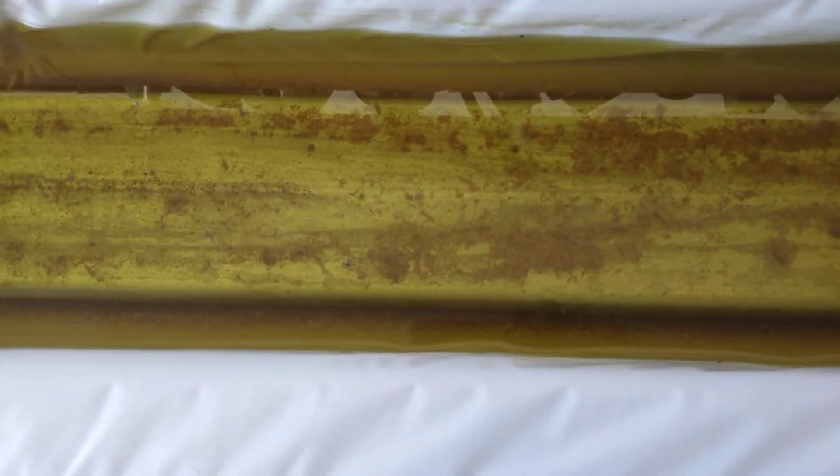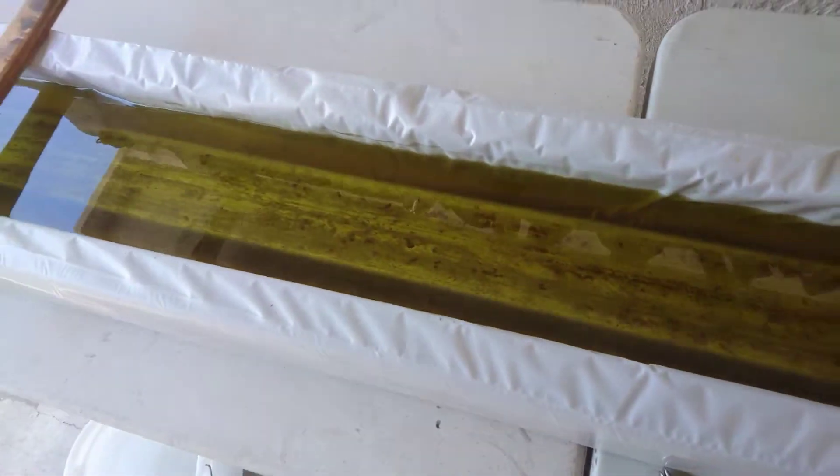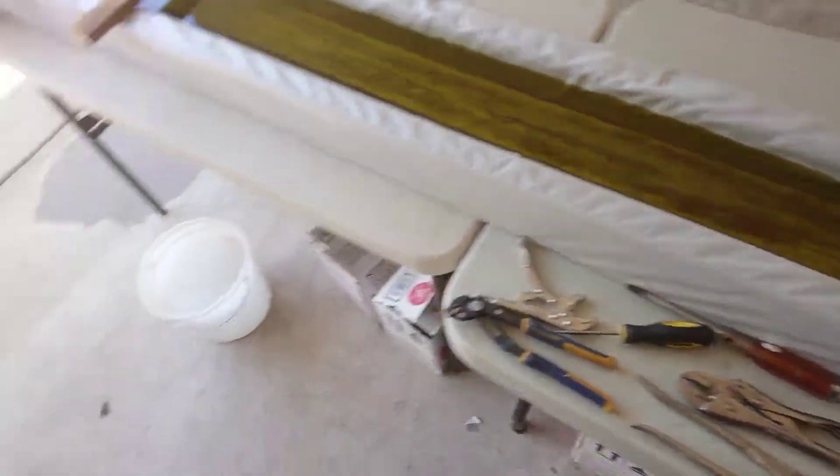You can literally see the acid removing the rust. It actually even flakes off on the side as gravity pulls the acid down — it's kind of interesting. I've got about 30 minutes on it right now.